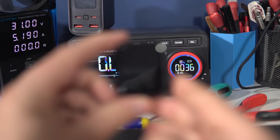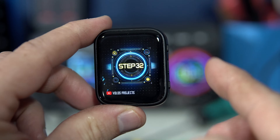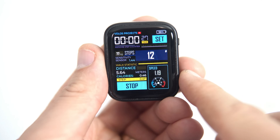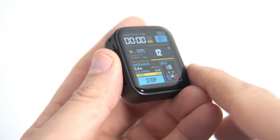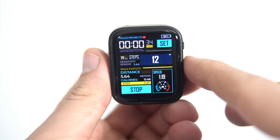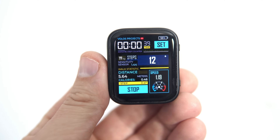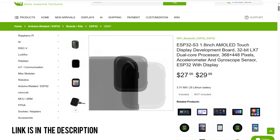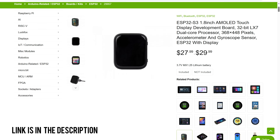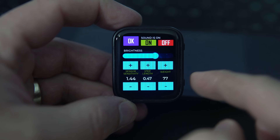I saw a few do-it-yourself step counters online, but I will be brave and say that this one is the most polished and accurate. I had been thinking about programming my own step counter for a while, and I was waiting for the right ESP32 device — one that was small enough to carry in a pocket, had a nice screen, a battery, a speaker, and of course an accelerometer to detect steps. I am using the WaveShare ESP32 S3 1.8 inch AMOLED touch display board, and yes, I know a smartwatch can measure steps also, but this one is exactly how I wanted it to be.